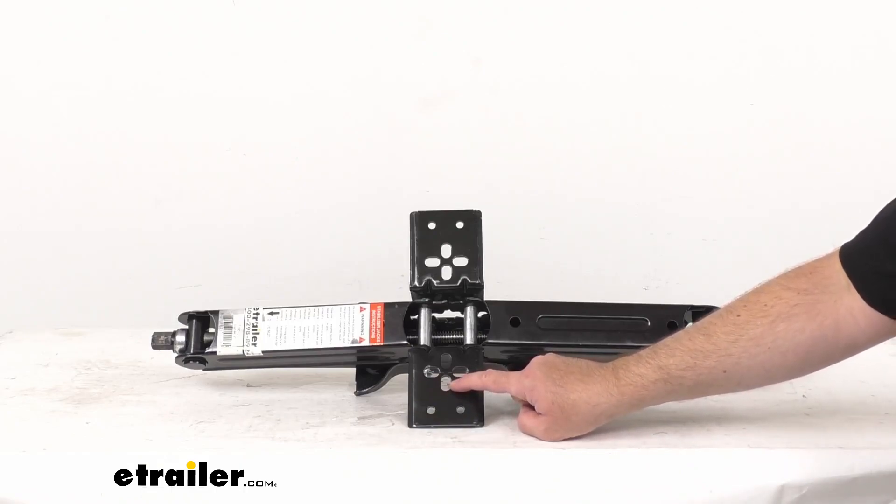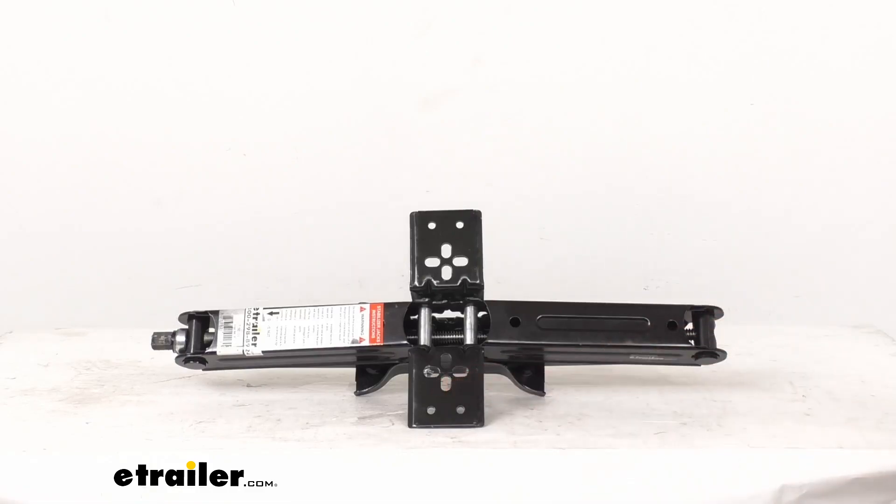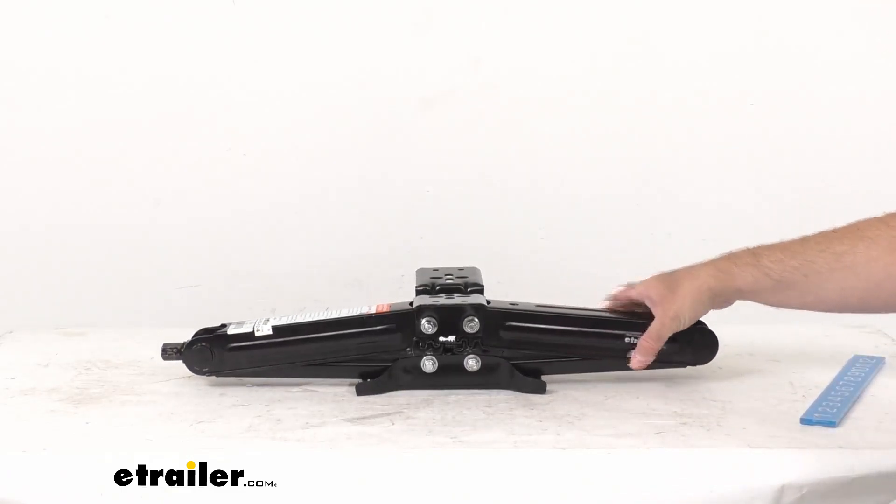On the longer mounting holes, the overall length is about five eighths of an inch and the width is about three eighths of an inch. The round holes measure about five sixteenths of an inch in diameter.